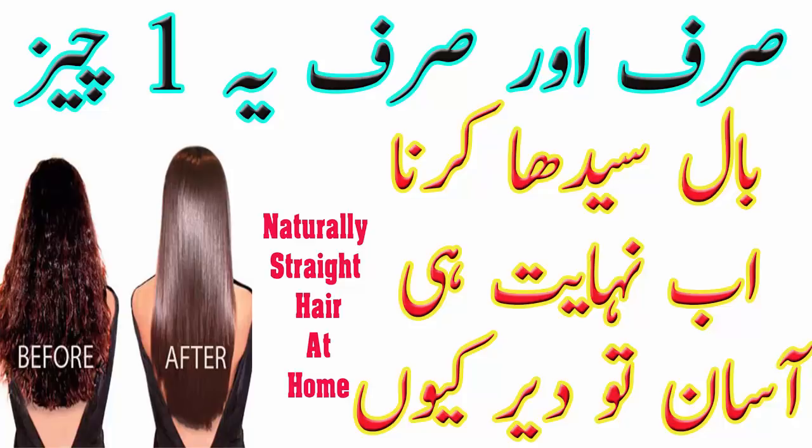इसको बनाने के लिए आपको चाहिए दो से तीन बनाना यानी केले। आप अपने hair के length के हिसाब से ज्यादा या कम ले सकते हैं।